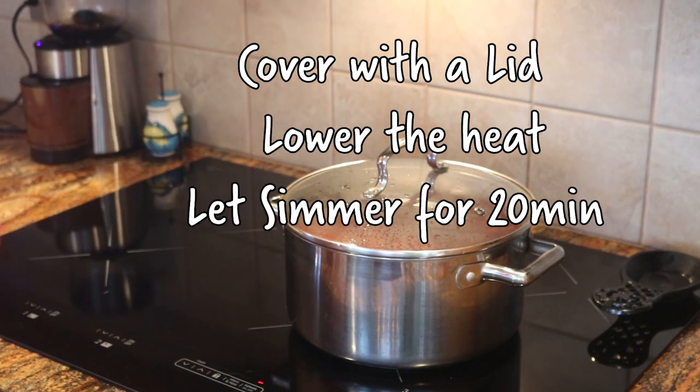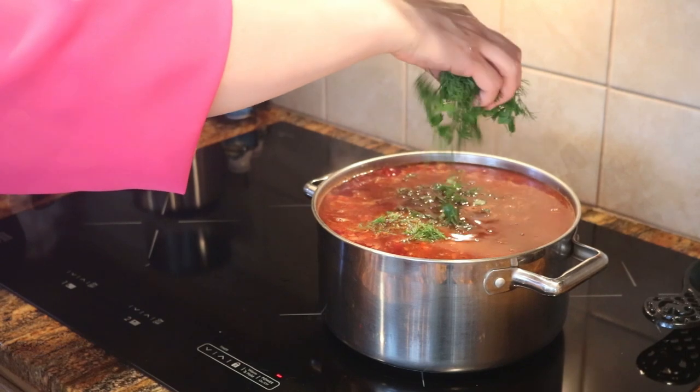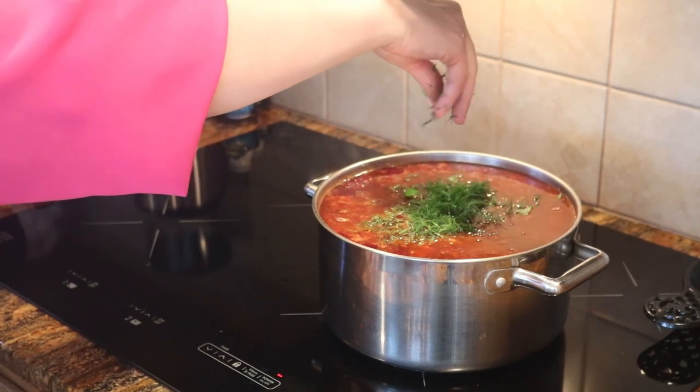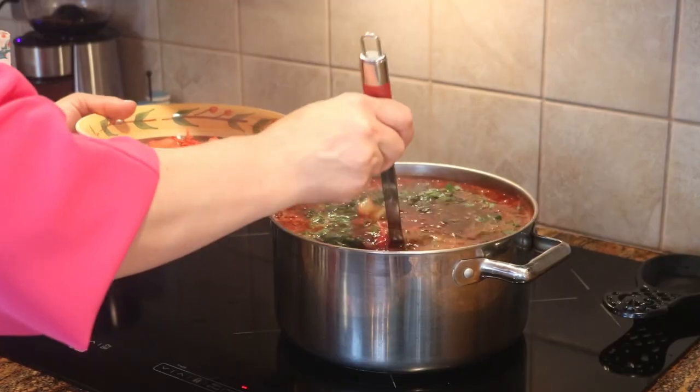Cover with a lid, lower the heat, and let simmer for about 20 minutes. Then remove the lid and add in the fresh herbs. Turn off the stove and let it rest for 10 minutes before serving.